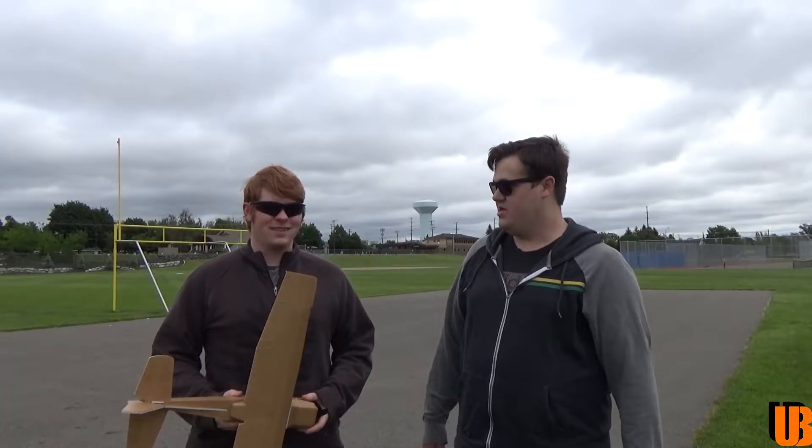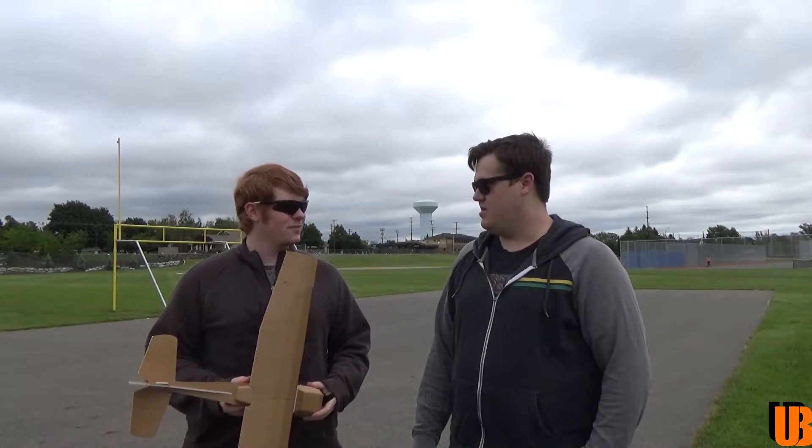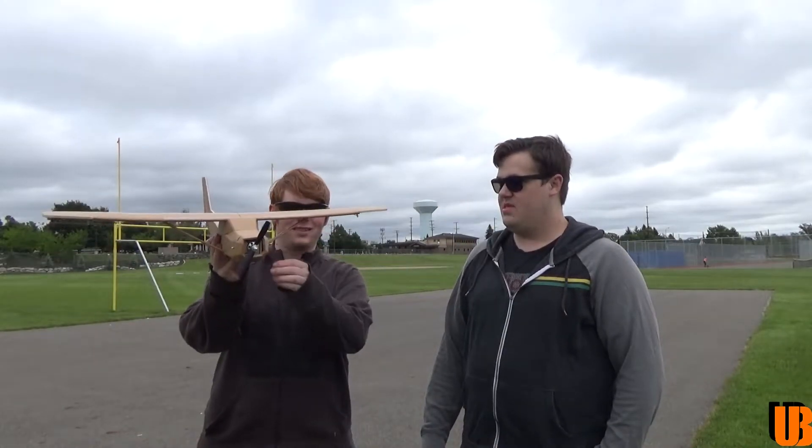Hey guys, welcome back to Channel Brothers. I'm Robert. I'm Damon. And it looks like we have another FlightTest plane. Yeah, this is the FT Commuter. It looks like a Cessna, basically — with little struts and everything. That's awesome.